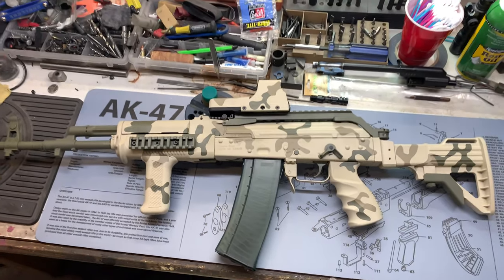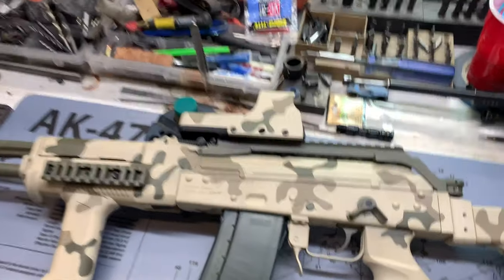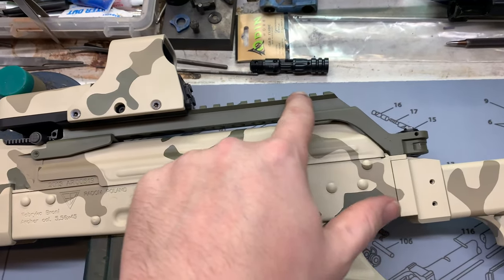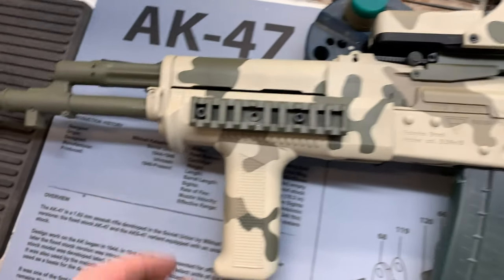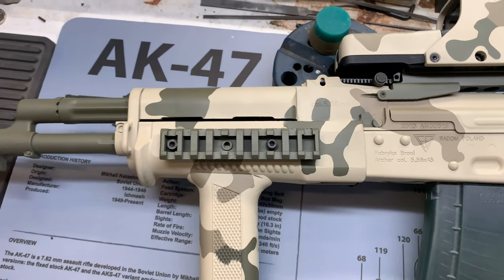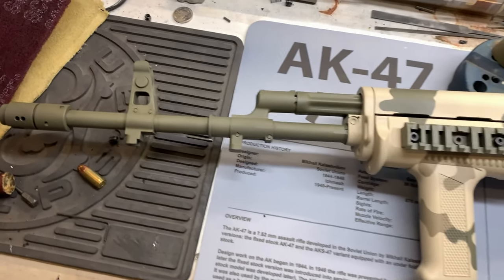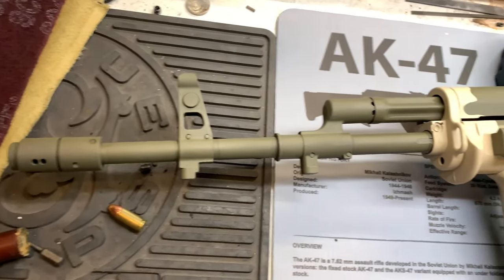They're getting harder and harder to find — the Beryls. I've been looking for one myself and they're pretty rare now. What's really cool and unique about them is they have this top rail. They also have a very unique hand guard retaining system up here, which is pretty cool. It's almost got like a free floating gas tube. Definitely cool stuff.